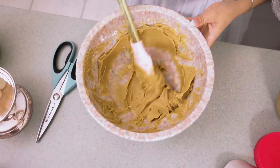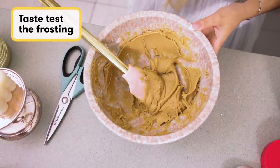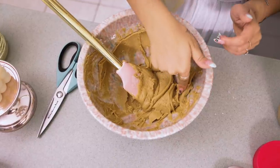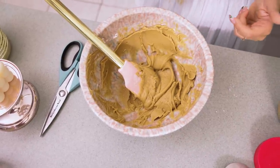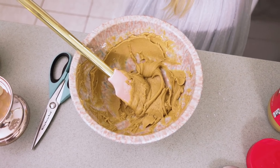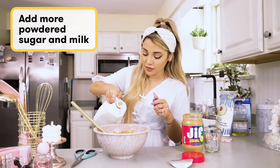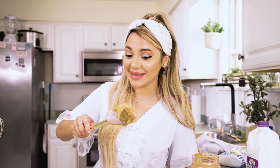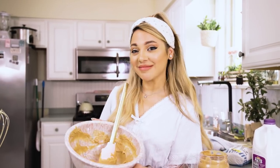Now we do a taste test to see if it's sweet enough or if it just tastes like straight up peanut butter. If it does, we have to add more powdered sugar and milk. Definitely more powdered sugar and milk. So the frosting tastes done — we're going to wait for the cake to finish and then we're going to frost her.